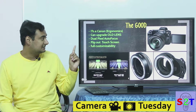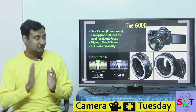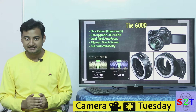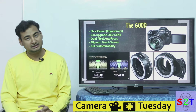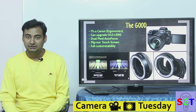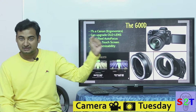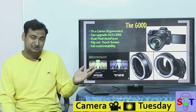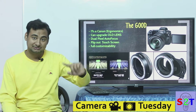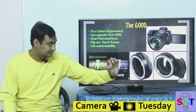Canon did something honorable: instead of just having a mount adapter like Nikon, they let you upgrade your old lenses. The newer lenses have a ring system that sends extra data to the camera. They also have an adapter that brings that ring to older lenses, so you can buy the adapter and get the control ring functionality even on your existing EF glass.